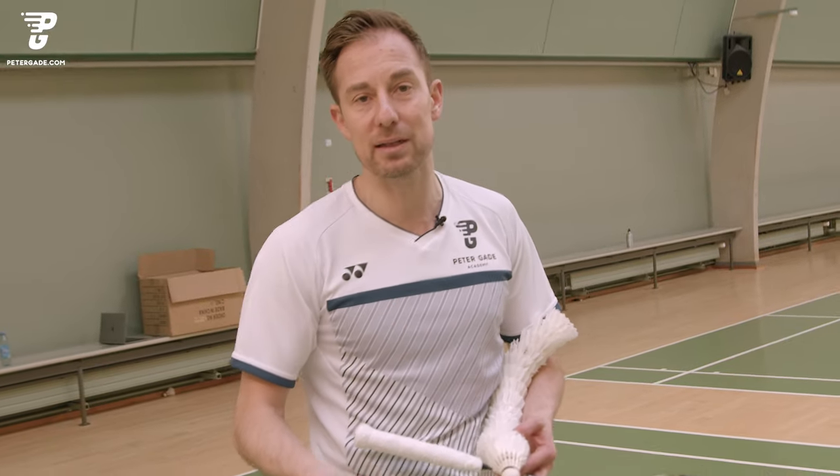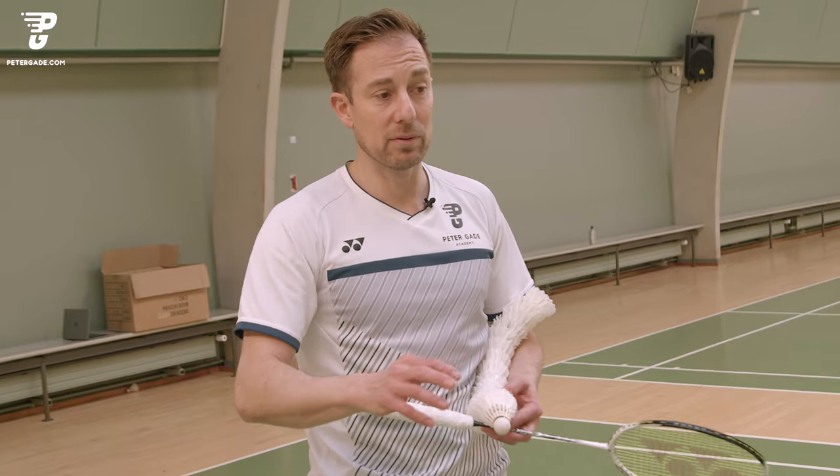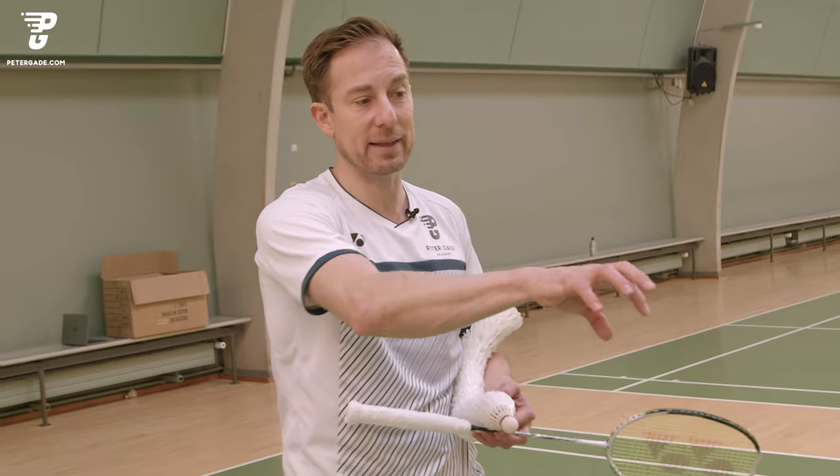And then, once we are more in control, we can start to do it randomly. So Aaron will do three different footworks here to the front court, backhand corner.